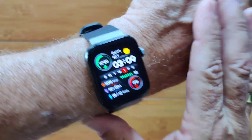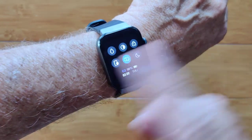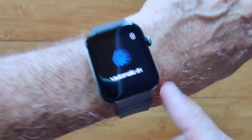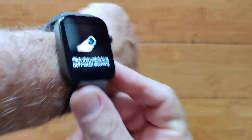This is the T1, a waterproof AMOLED screen smartwatch with a lot of nice features. It's a swimming watch with the ability to drain water — it vibrates and makes sound to get the water out of the speaker.